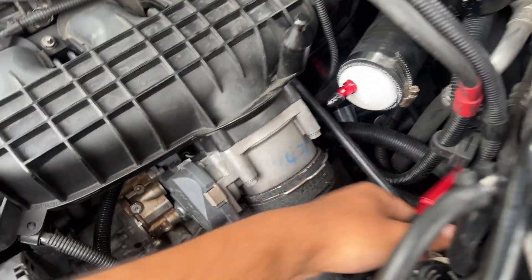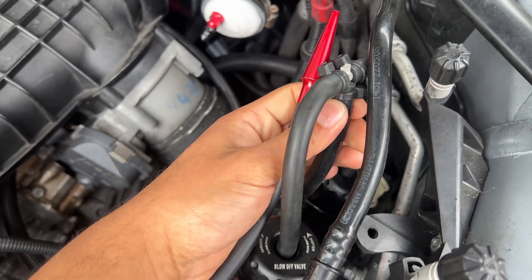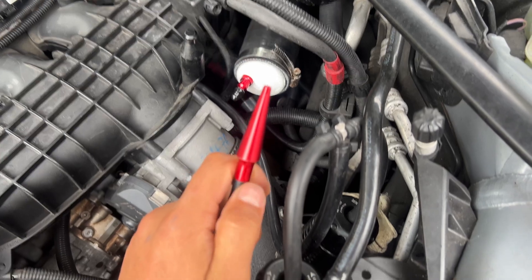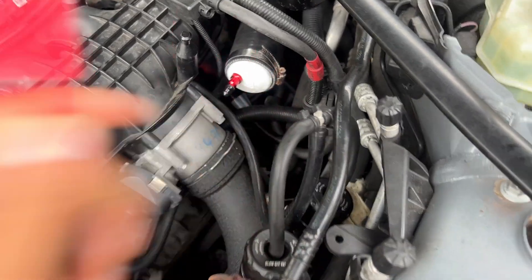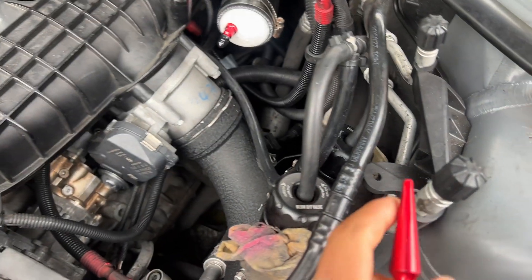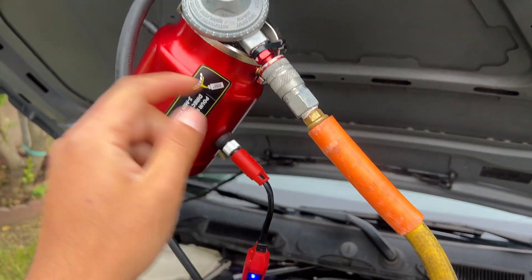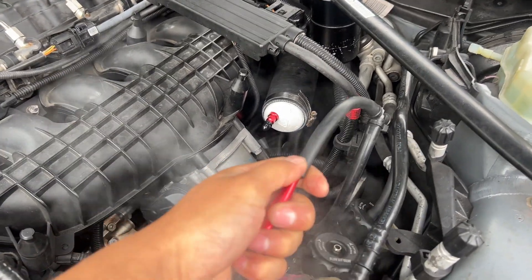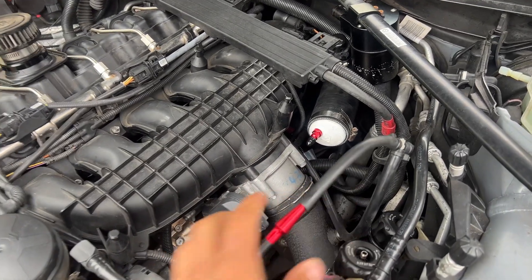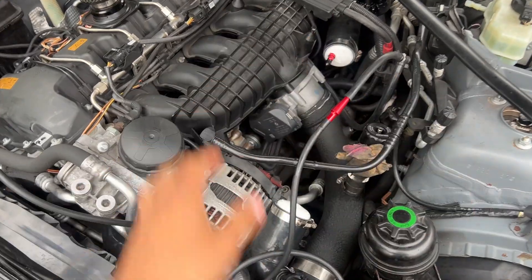When you hook this up to an intake source — the easiest one is probably the one that goes to the blow valve — I'm going to hook that one up. As you can see, smoke is already coming out without the compressor being connected, which is good. So I connected it to the compressor and air should be coming out through here. There it is — nice bit of smoke. Now we just have to wait for the system to pressurize.